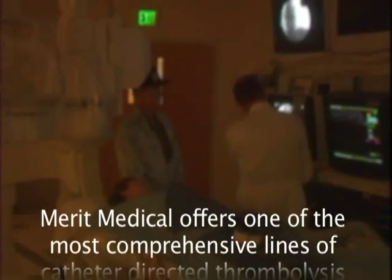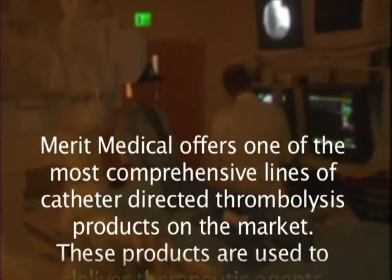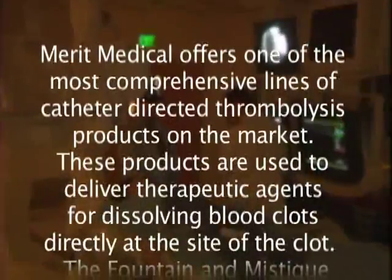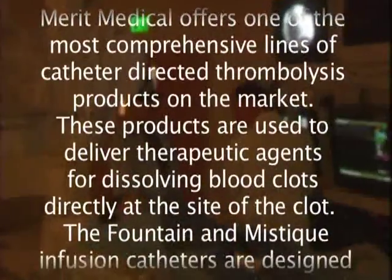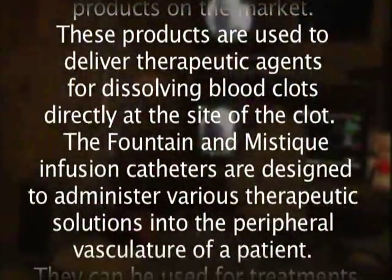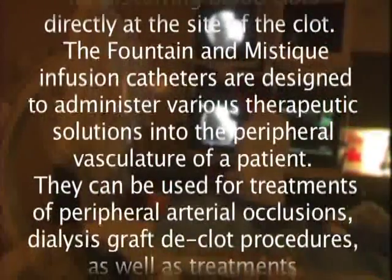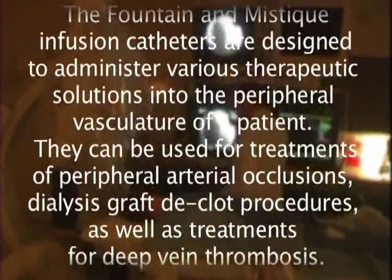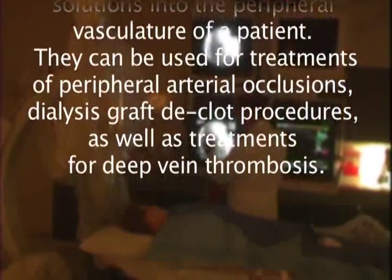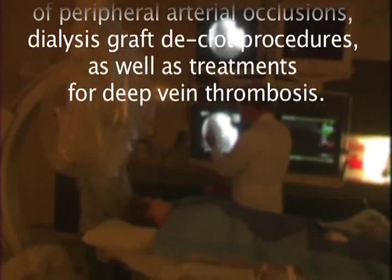Merit Medical offers one of the most comprehensive lines of catheter-directed thrombolysis products on the market. These products are used to deliver therapeutic agents for dissolving blood clots directly at the site of the clot. The Fountain and Mystique infusion catheters are designed to administer various therapeutic solutions into the peripheral vasculature of a patient. They can be used for treatments of peripheral arterial occlusions and dialysis graft-declot procedures, as well as treatments for deep vein thrombosis.